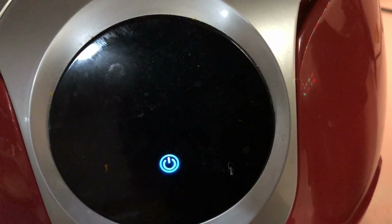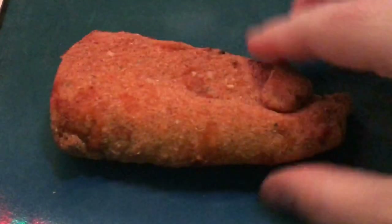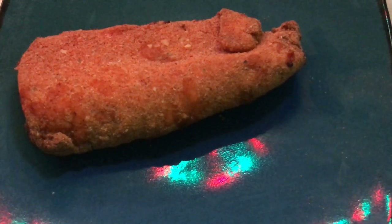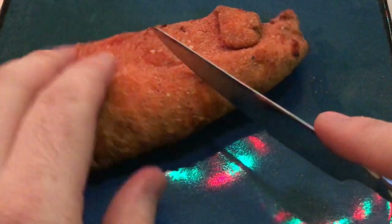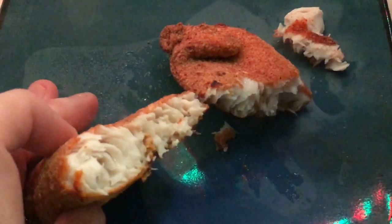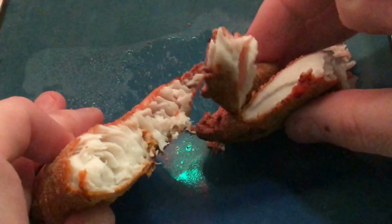All right, let's take it out and have a look. Oh man, those look so good! So golden! Let's go ahead and put it on the plate. That looks so good. Let's cut it open and take a little look inside — beautiful, look how white and flaky that is. Oh man!